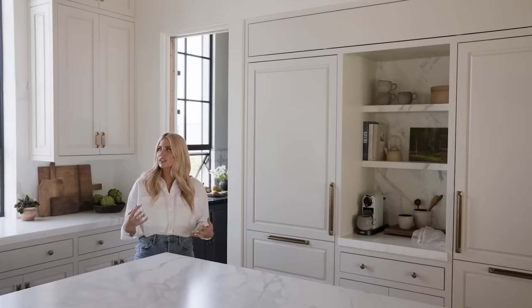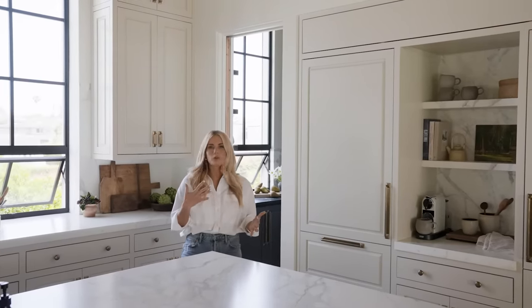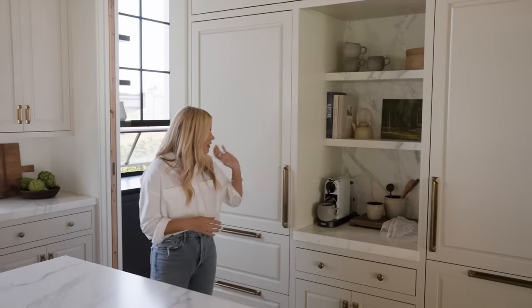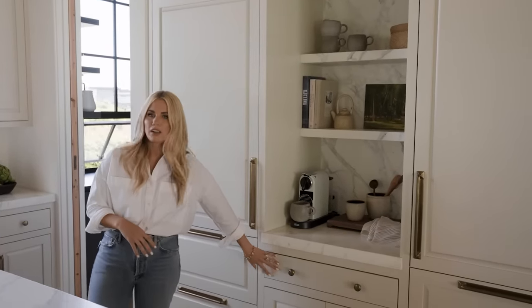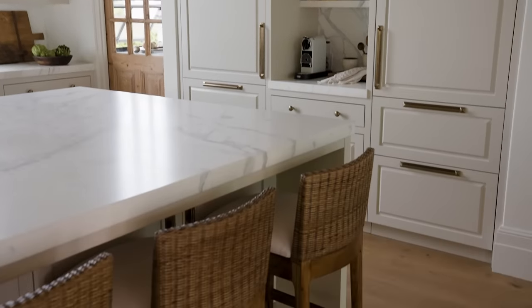In this kitchen we wanted to do a more traditional profile but modernize it by incorporating a mix of flat and raised. So we have a raised panel here and then a flat panel here, and I love to do that when we do custom cabinetry. I always do custom cabinetry because we love to get all the profiles just right.